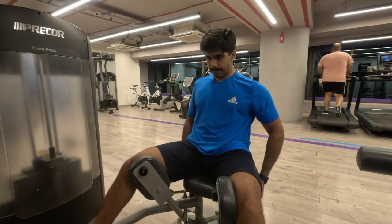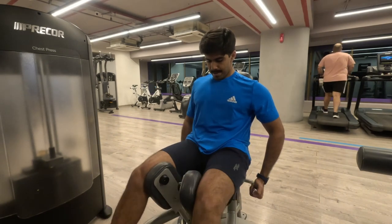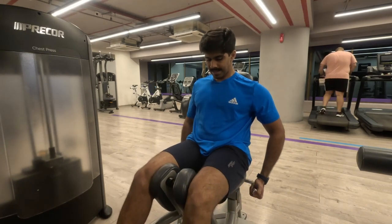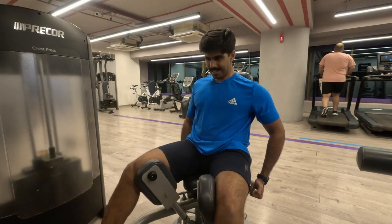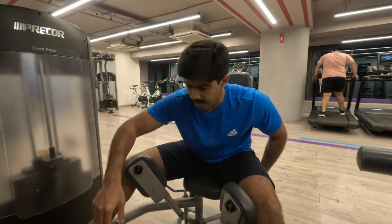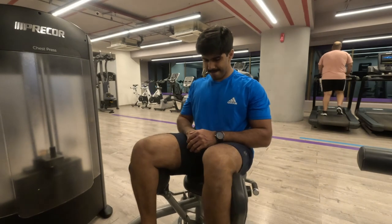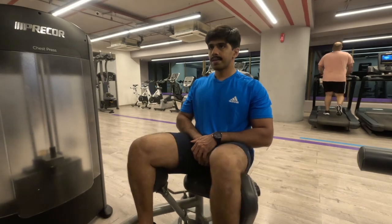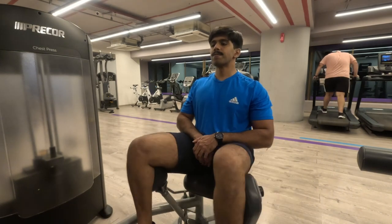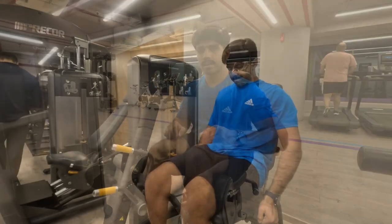I'll be doing a lot more adductor and abductor work going forward because it's something I haven't worked much on previously, but now that I have this machine I will focus on it — especially abductors, since the glute medius and minimus tend to grow weaker due to sedentary lifestyle. Right now I'm working on my abductors again — glute medius and minimus pulling my leg away from the midline against the resistance. I have done this work with resistance bands as well, so you can do it using resistance bands too.